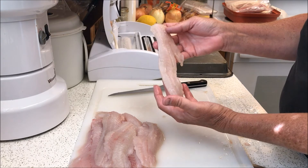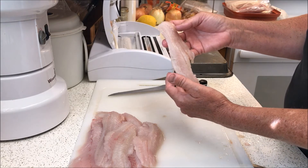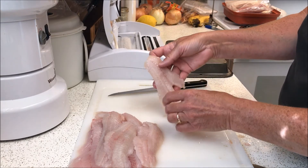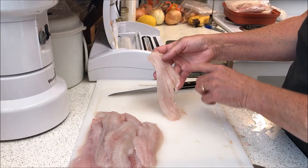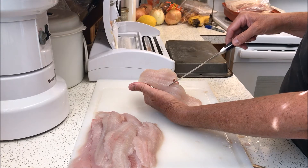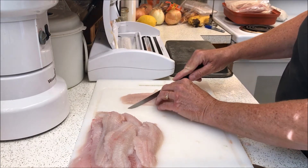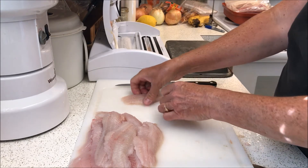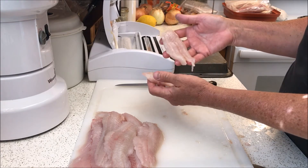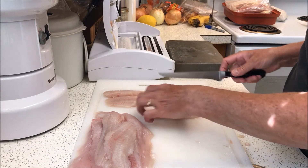I don't like to leave them this size — it's a little awkward to eat and hard to manage in the fryer. From the filleting process, the fillet already has an angle right here, so I like to cut it on an angle and end up with two pieces. That's just a lot easier to bread and manage in the fryer. So we're going to go ahead and do a few of these quickly.